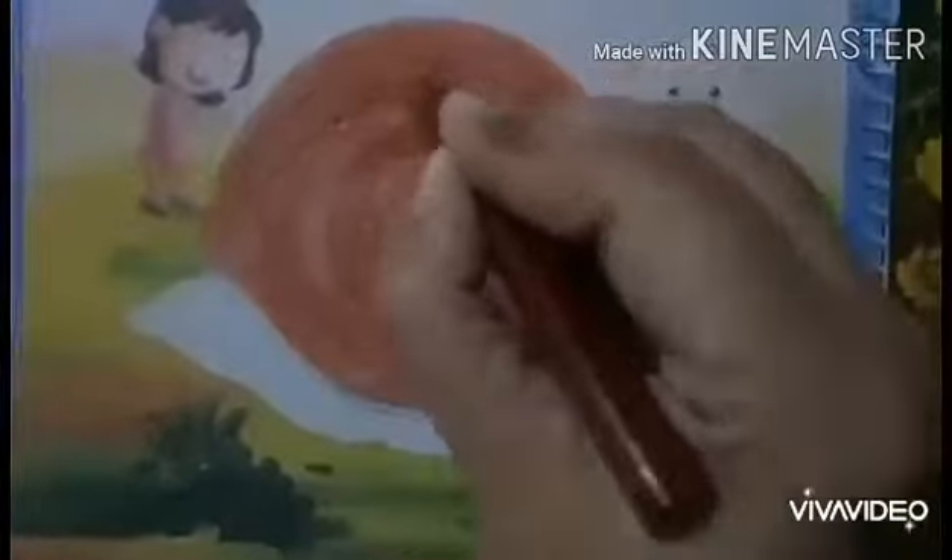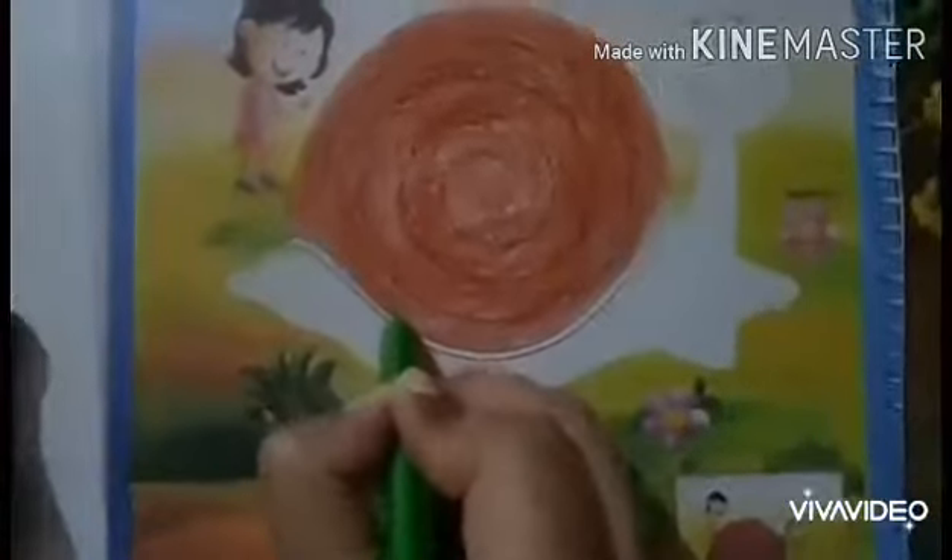After doing coloring with the brown color in the shell of the snail, now babies, you will do green color in the body of the snail. First babies, make an outline with the green color. Very good babies, make an outline very nicely. Very good. Yes, very nice.